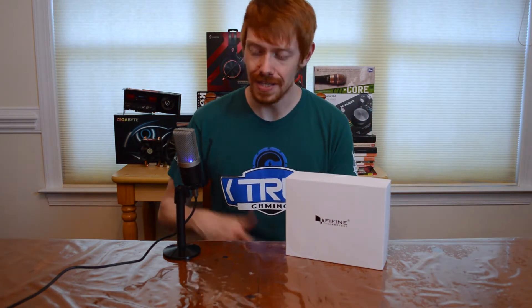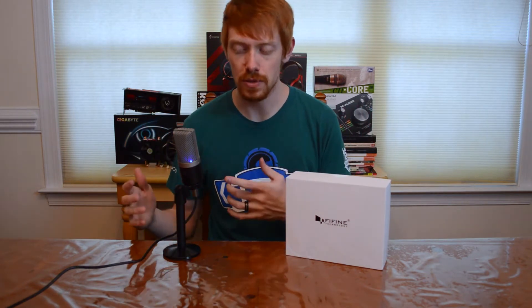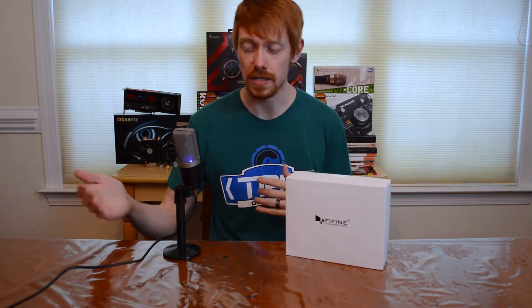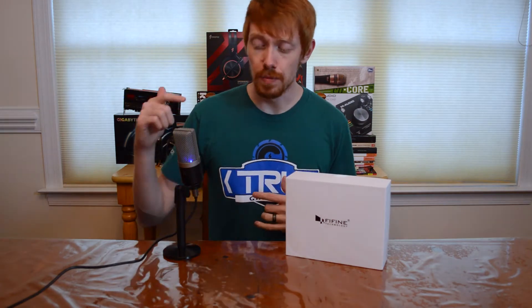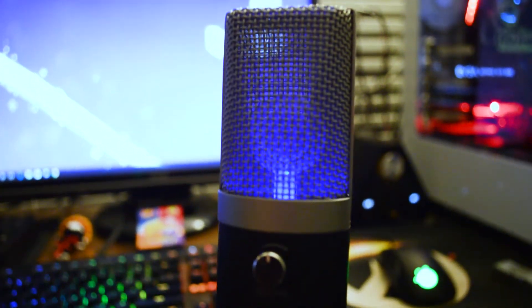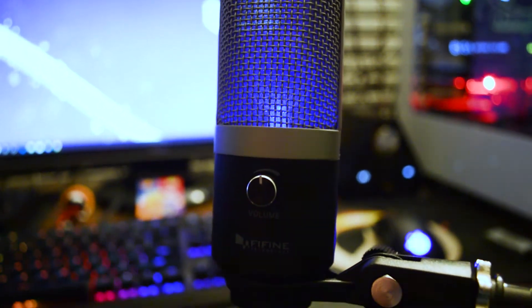So the K670 is a nice little USB microphone. Let's jump into the features. This has a 16 millimeter condenser-style capsule, it is a cardioid polar pattern — or unidirectional as they like to call it in USB space — and it has a blue LED power light. It also has a headphone monitoring system with a volume knob on the front.